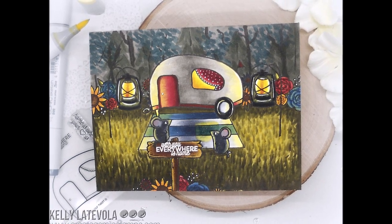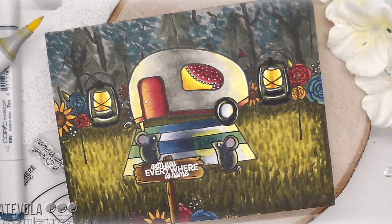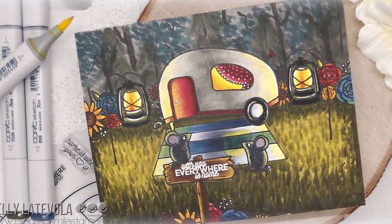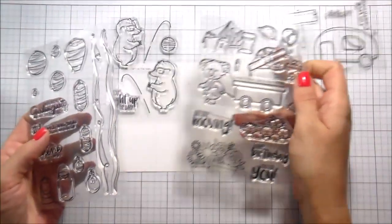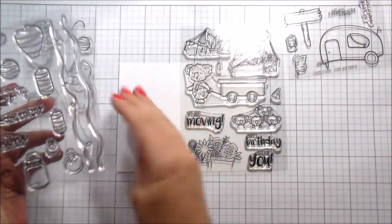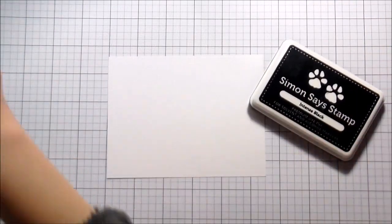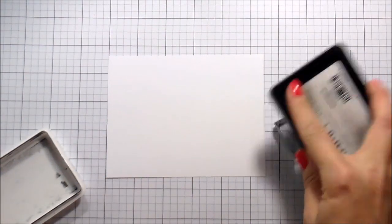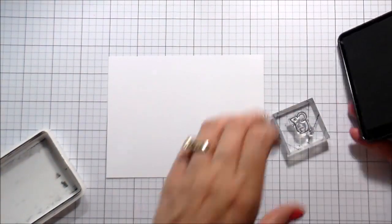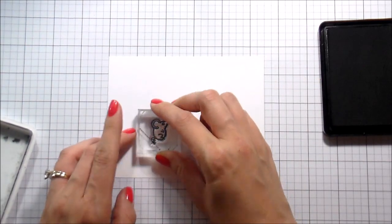Hi guys, it's Kelly here and I'm back with another video. This is for the Create a Smile comeback blog hop — we're so happy to have them back because their stamps are so cute. I couldn't make a choice, so I pretty much used everything from the new release: Where Your Heart Is, Truck Cart Full of Treasures, Lights On, and Light Up the Dark. Those will be linked in the video below on YouTube as well as on my blog.